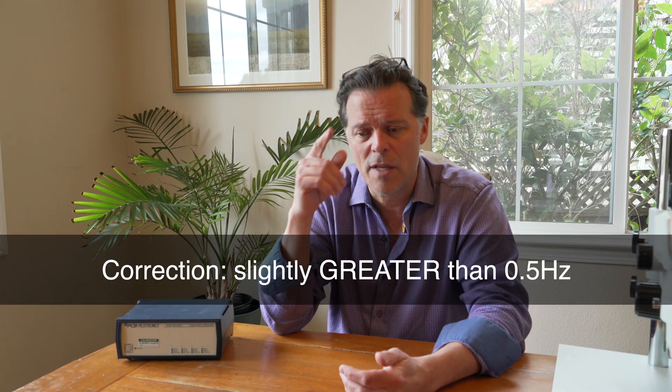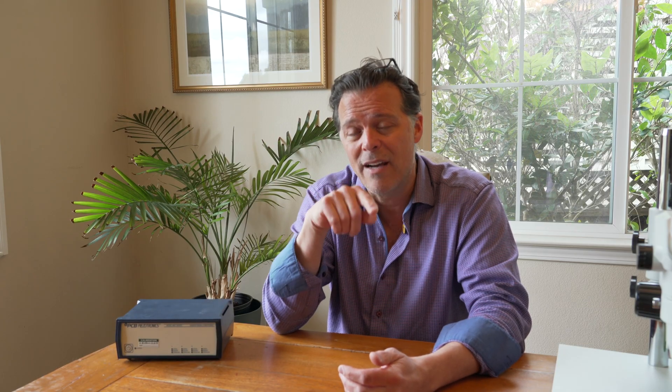So why are warps a problem with this 8 Hertz limit? It's not the frequency of the warp, because the warp will come around once every revolution, and on 33 RPM that's less than half a Hertz. It's actually the angle of attack of the warp. If you look closely at the cartridge during playback, you see it every revolution bumping up — that's the cartridge reacting to a warp. It's the rapidity, the velocity with which it changes direction, that can upset that 8 Hertz lower limit.